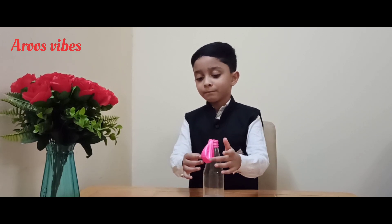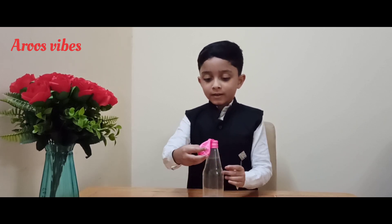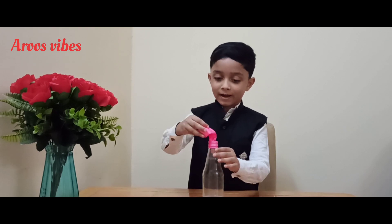Now in three, I will drop the baking soda into the bottle. In three, two, one — let's add it.